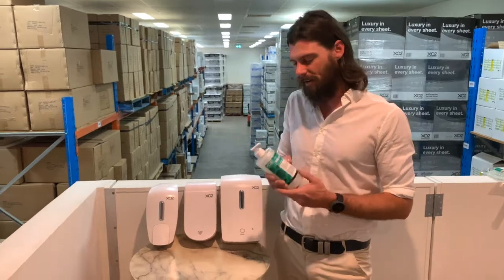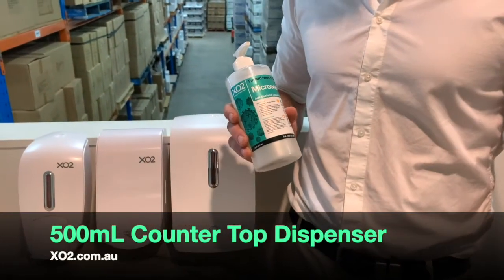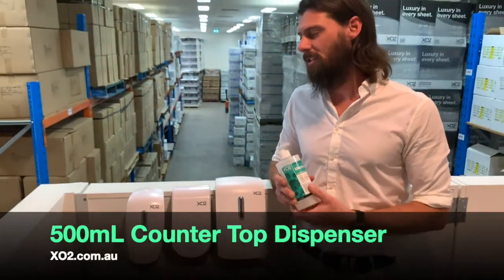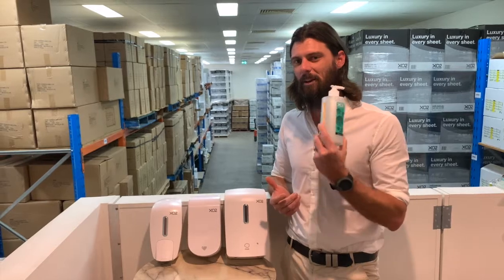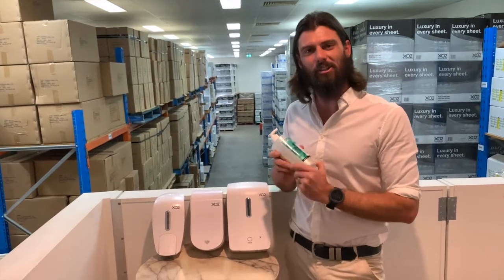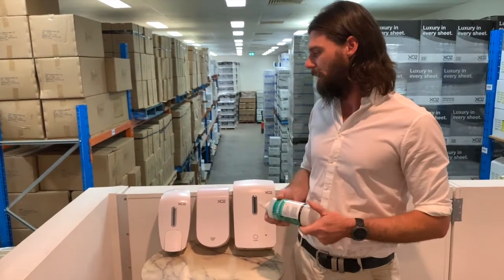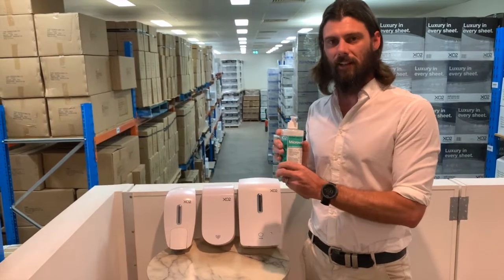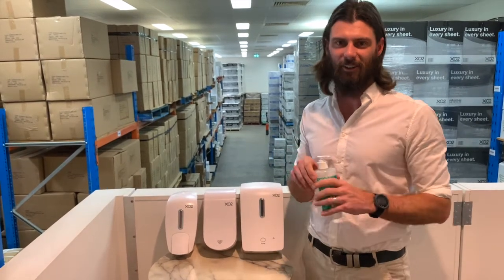We all know about this one — you put it on your office desk or use it at home, it's good for those applications. But when you start dealing in public or commercial applications, these things get stolen, and you're having to rebuy them all the time. Not to mention you need to clean and sanitize these regularly if you want to refill them — and who has time for that?